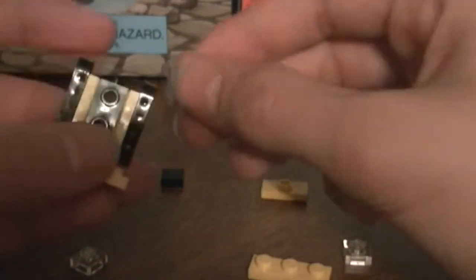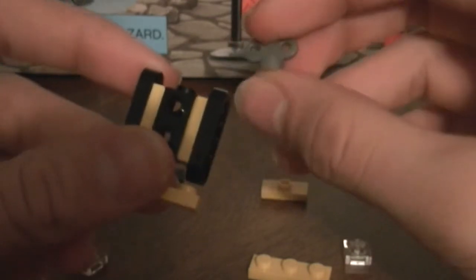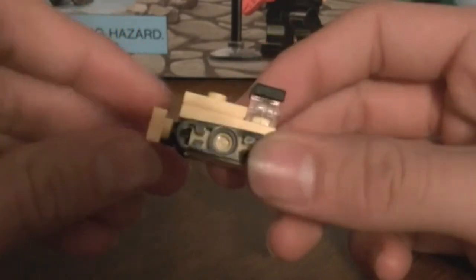Take a one-by-three plate in the same yellow color and stick it on the front as the bulldozer blade. In the back, you can optionally add a little crank piece, angled so it looks like it's spinning. For the top section, take a one-by-three plate, add a one-by-two jumper plate at the front, then stick on two clear one-by-one plates, and top it all off with a one-by-one black plate. Attach that to the front to complete the top of the bulldozer.